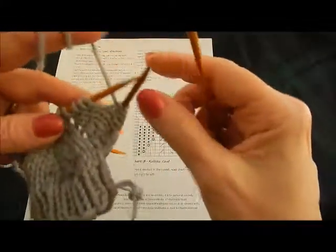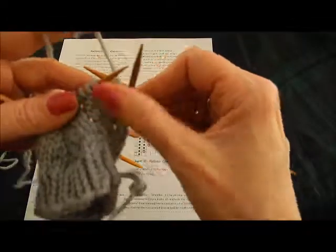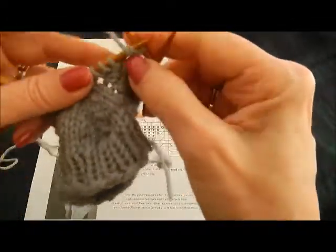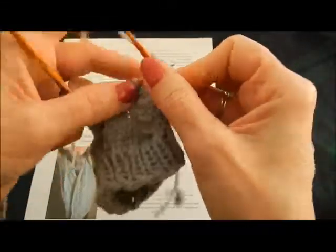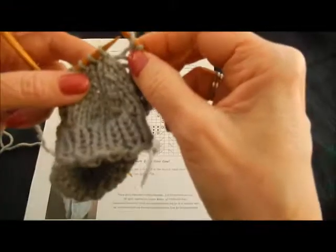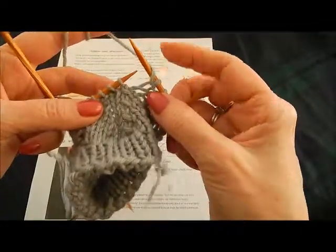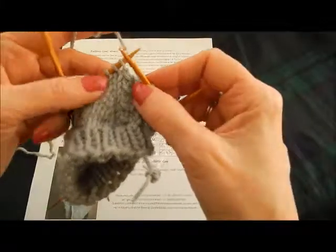We're going to start where the pattern says — with four purls. So we're going to purl four stitches just like the pattern says: one, two, three, four. And then now we do the yarn over — just laying the yarn over, that's all there is to it. Now we're going to do this central double decrease.